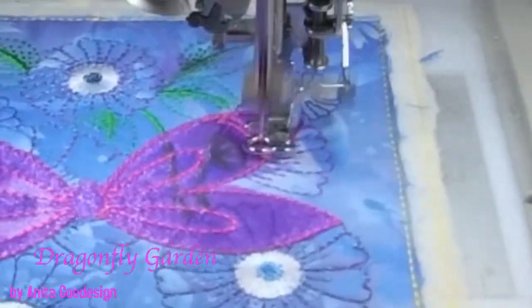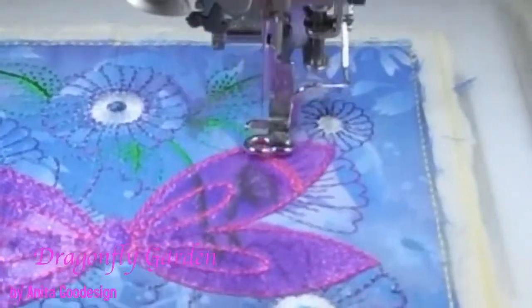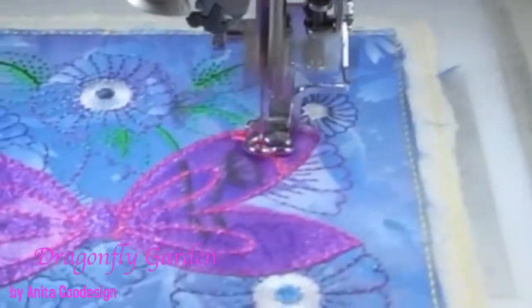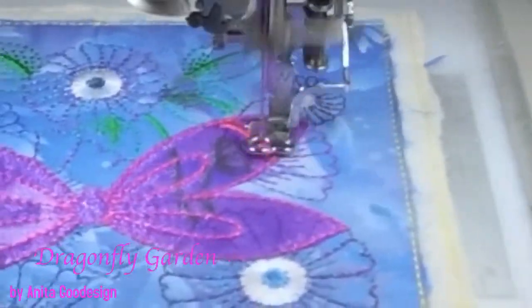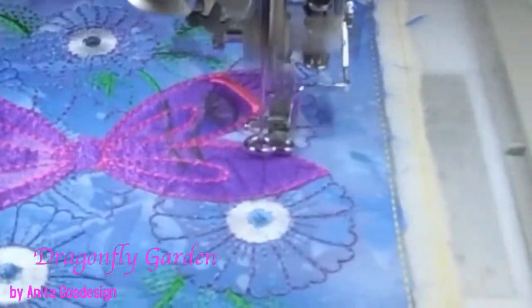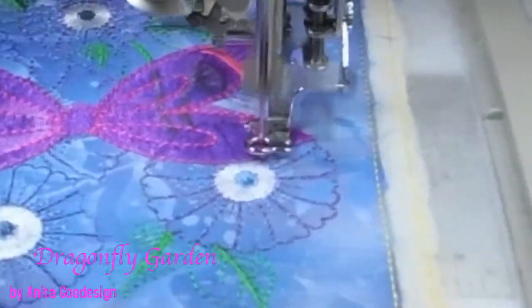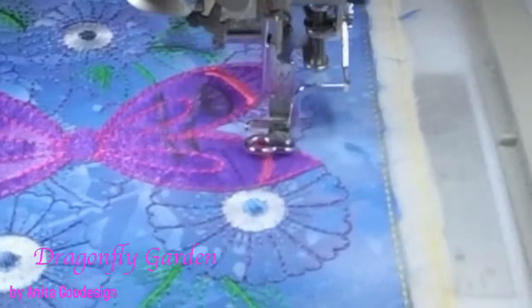I wish they had these bigger — oh, they do have them bigger! I might stitch out a really big one. I can't remember if it goes into the big hoop, but I think that would be gorgeous framed on the wall. Just one big one, as big as it goes. I might do that because I think that would be stunning.